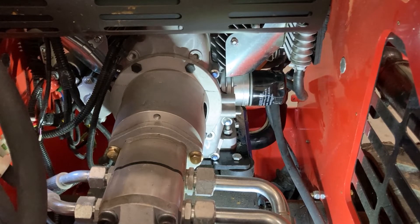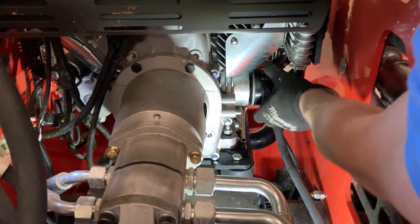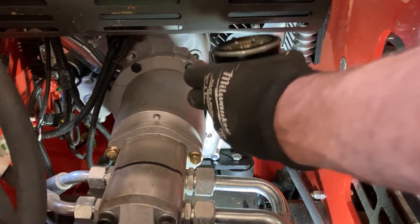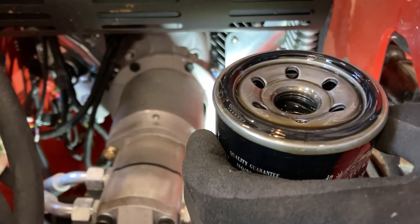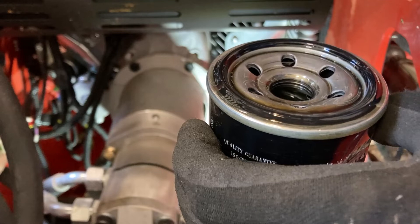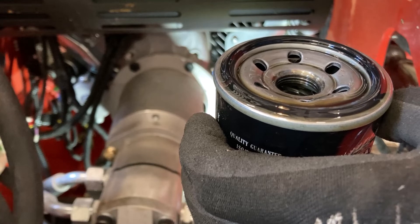I got another quarter turn and felt it break free — it's not stiff anymore. Why on earth does a brand new engine with only three hours on it have a seized oil filter? Either Hercules put this thing on with tools, or maybe they didn't lube the outer seal with oil to make it easier. I have never seen an oil filter on a brand new engine that was that hard to remove. The good news is I don't believe any damage occurred.